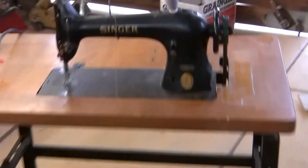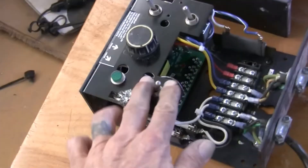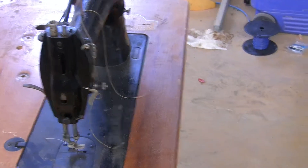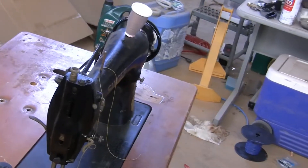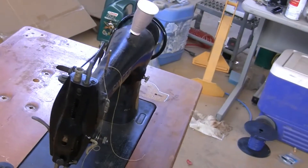Here we'll turn it on. I'll see if we get power. There's the power - I've got power on the thing. Let's speed it up.